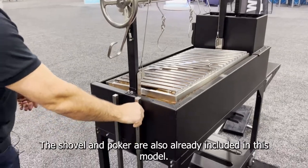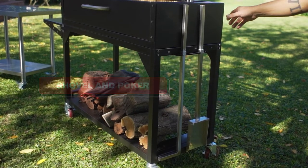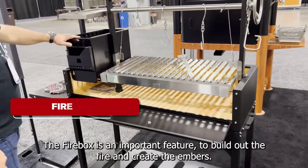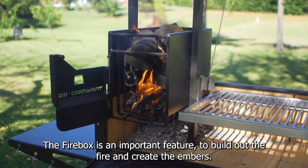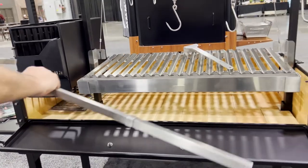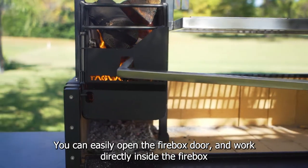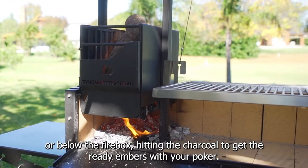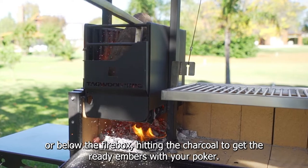The shovel and poker are also already included in this model. The firebox is an important feature to build out the fire and create the embers. You can easily open the firebox door and work directly inside the firebox or below the firebox, heating the charcoal to get the ready embers with your poker.